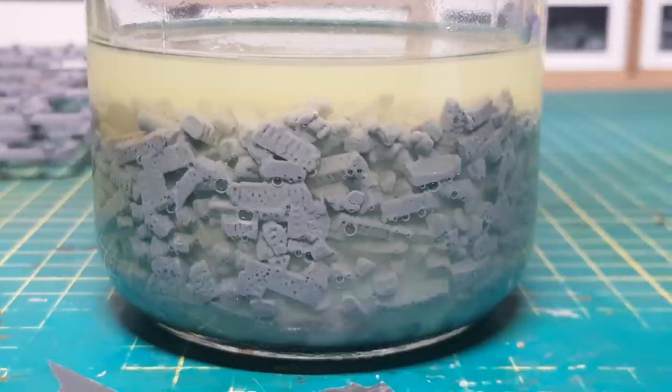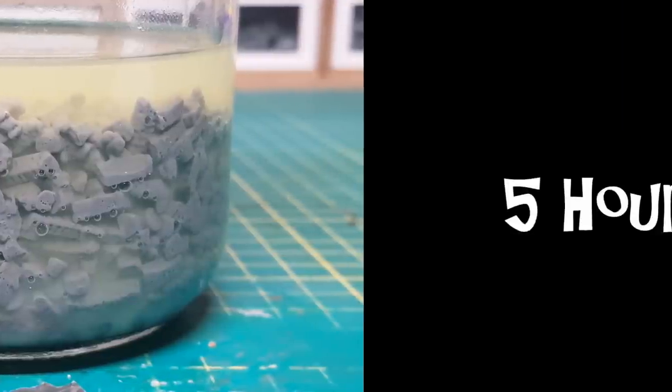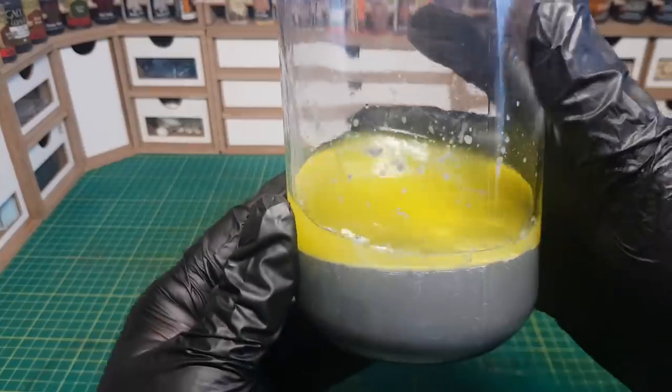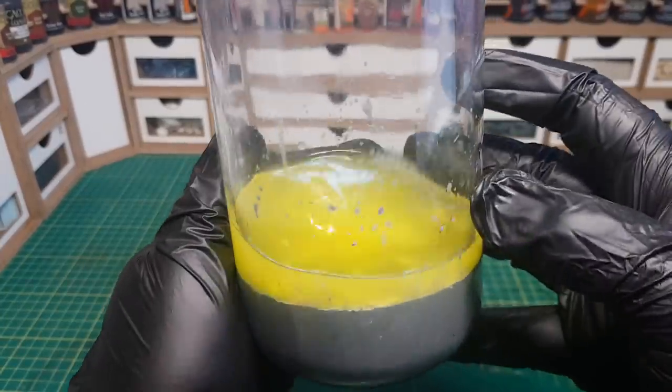After about 30 minutes you can already see it is starting to melt, and after five hours it's almost completely melted. But I like to leave it longer than this just to make sure it really does turn into some ooey gooey spruey stuff — I like to leave it at least 12 hours. Then I know it's as soft as it's going to get, and it's ready to turn into some flat panels.